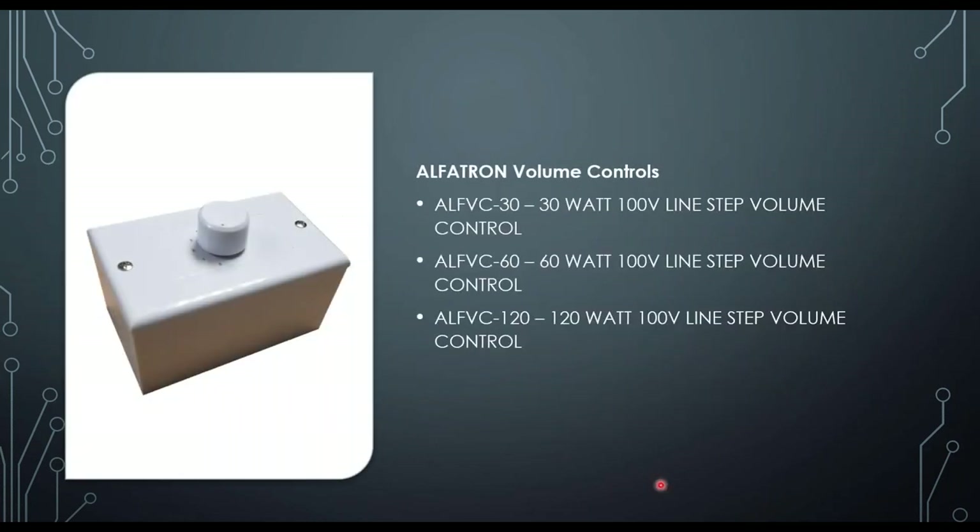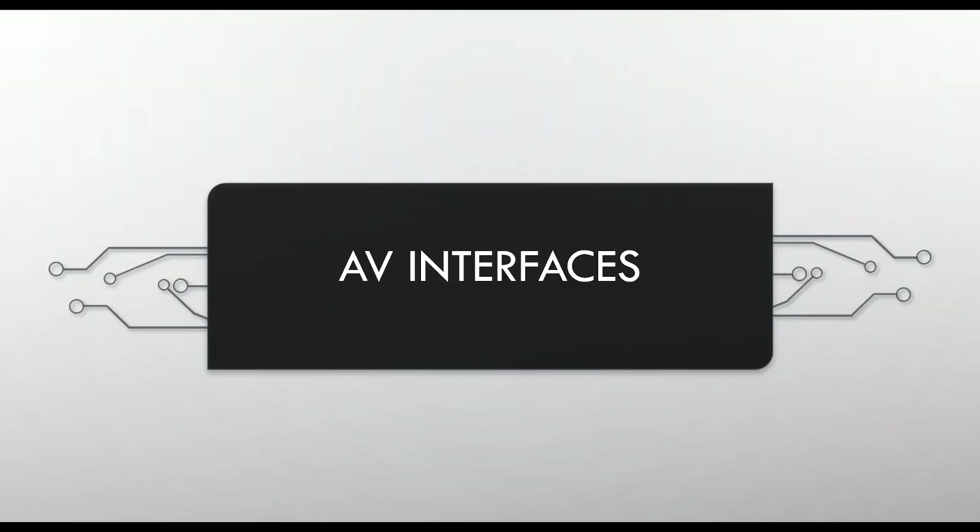We also have volume controls: 30W, 60W, and 120W line-step volume controls. These are basic step-attenuator line controls that allow you to independently adjust volume in different zones while all zones play the same source — simply insert the volume control inline for each zone.